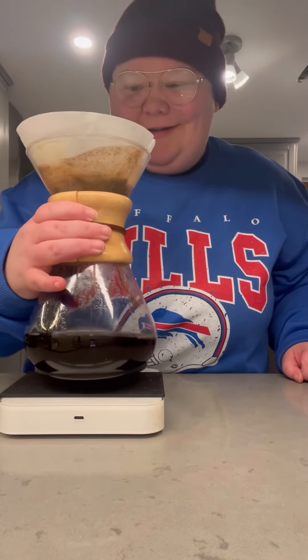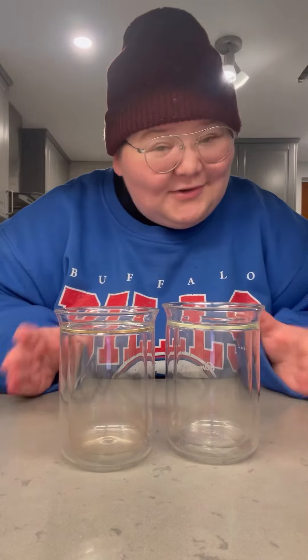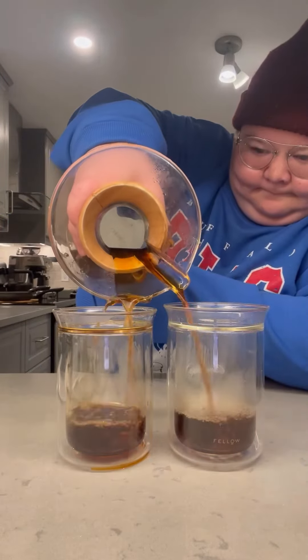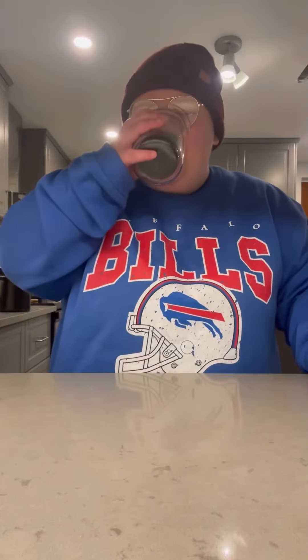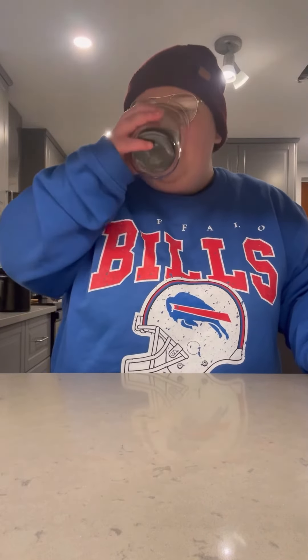By far the best way to start a day — manually making your coffee. I'm going to attempt to do a double pour for you guys. Fingers crossed. Not bad. Perfect. Cheers! I hope you guys have a great day.